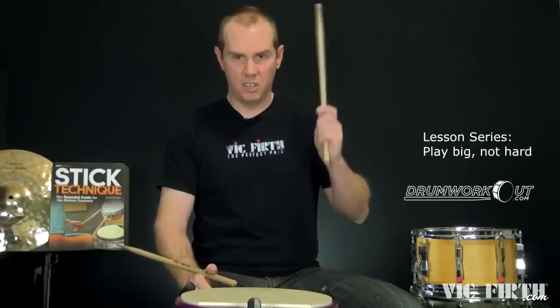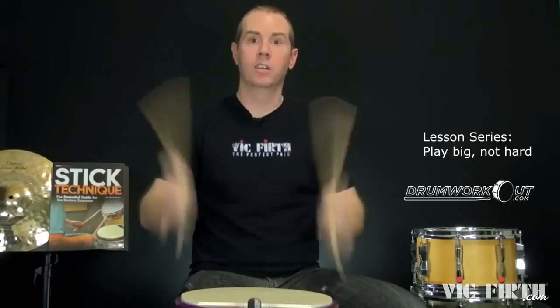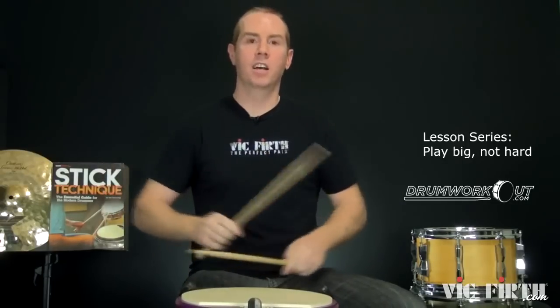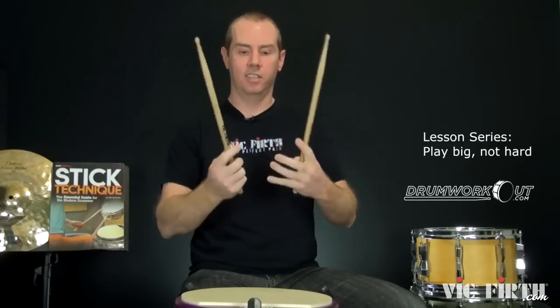It's the speed of stroke, not how hard you hit. It's to play big, not hard — where playing hard just sounds stiff and ugly.